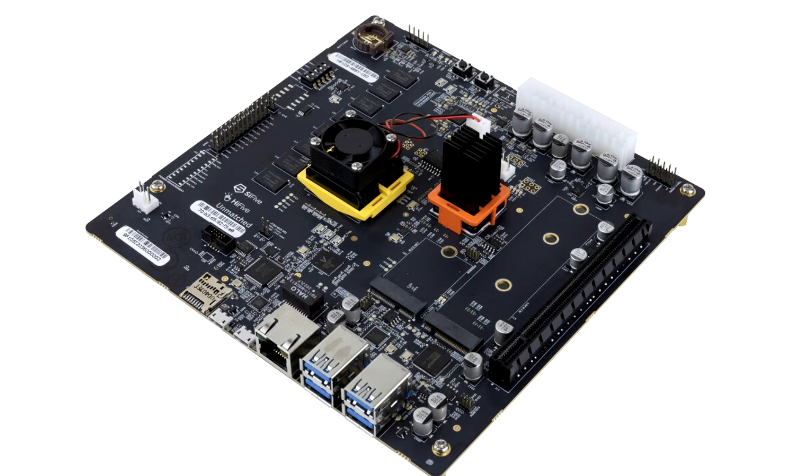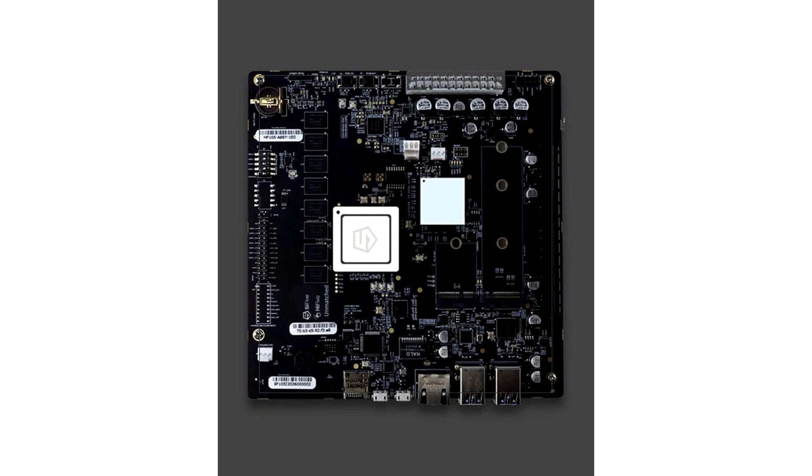The FU740 is a 5-core heterogeneous, coherent processor with 4 SiFive U74 cores and 1 SiFive S7 core. This SOC is capable of smooth Linux OS operation, giving developers a good platform to do their optimizations for.